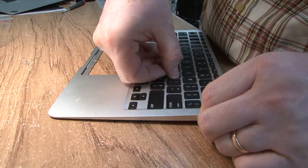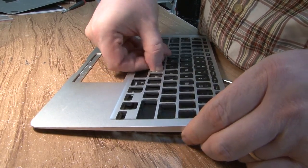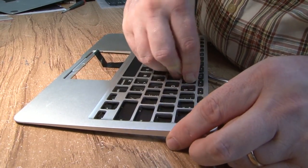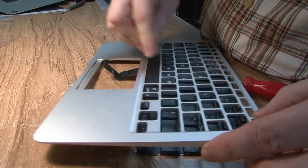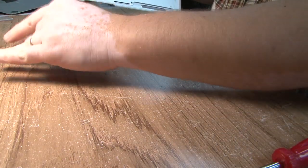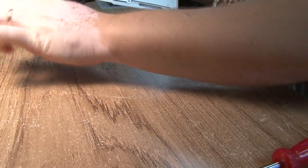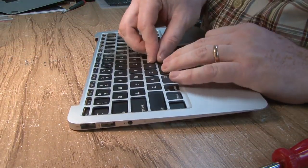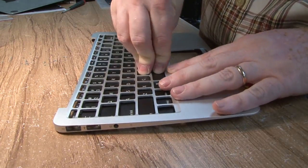Interestingly, these keyboards are available on eBay, so I did order a replacement — a used one. Somebody was careful enough to pull one out, and I tested it and it does work. I appreciate that somebody is helping out by carefully removing these keyboards and delivering them at a reasonable price. Apple is not selling these parts at all.